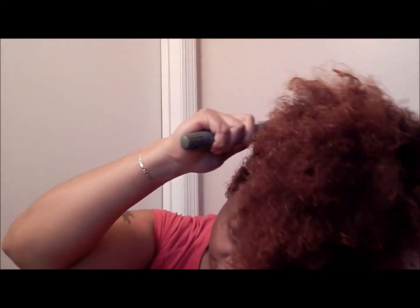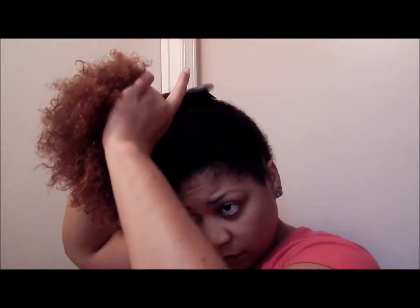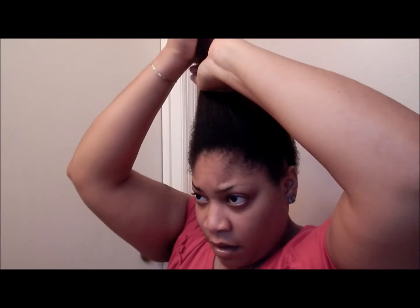All right, now I've got it up. I'm just gonna take my paddle brush and kind of brush it, and then I'm gonna put a ponytail holder on — but not all the way — just to help my hair stay up. All right, so the next thing I'm gonna do is take some Gorilla Snot Gel.